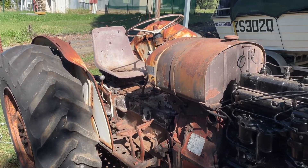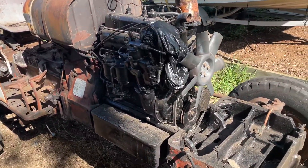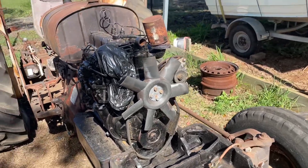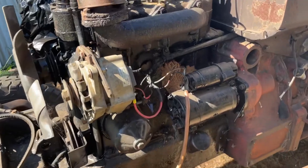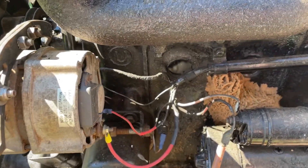Never seen it run, only when I was younger. As you can see, we've blocked up all the intake, the radiator's off it and that, so we'll see if she goes. And there's a big old wasp nest growing in the air intake.